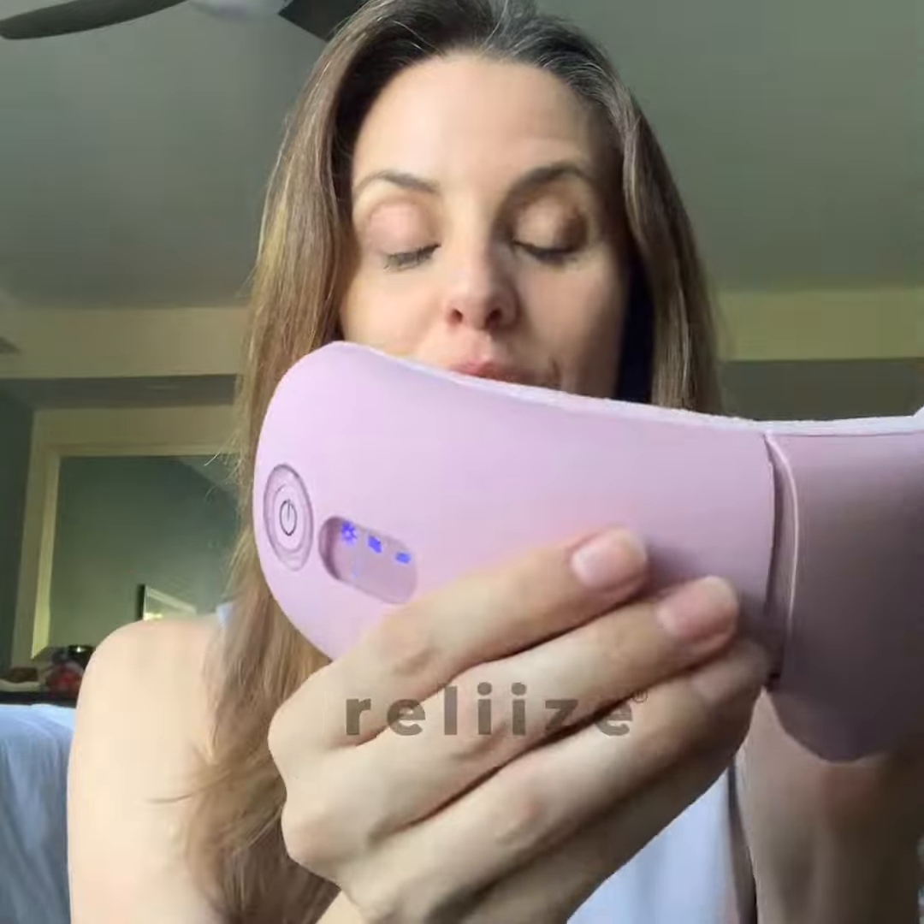I charge it up with the easy USB cable — it was super easy and quick to charge up. You see this little button right here? All you're going to do is press on that and hold it for a few seconds, and as you can see right there, the buttons are starting to light up.